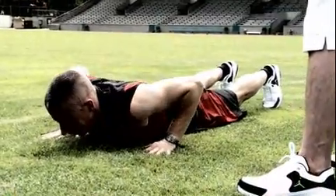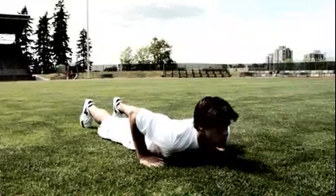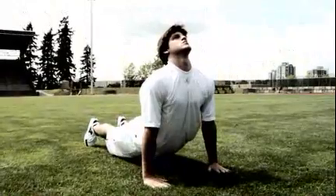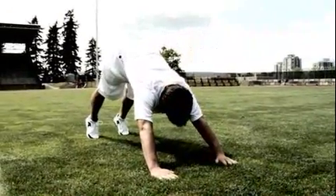Back down and repeat — look up, press, push your hips up, and walk it forward.